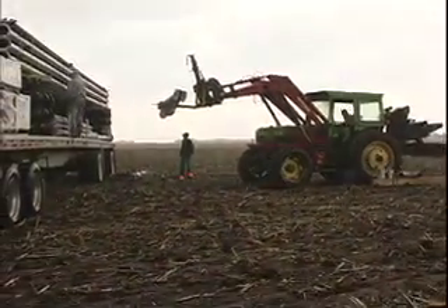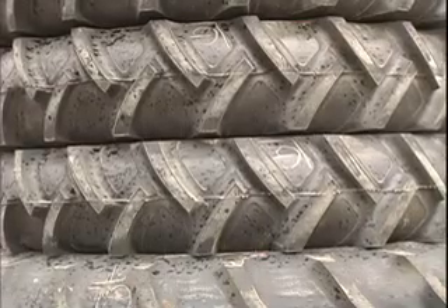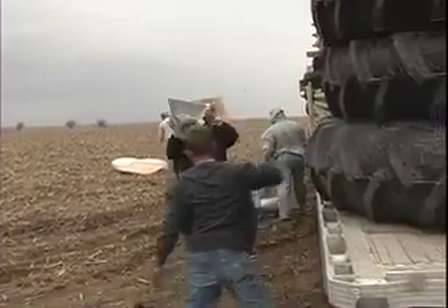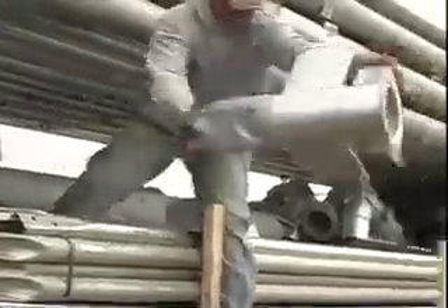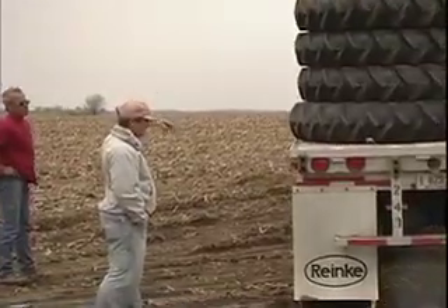We got to get all the stuff for the corner, which is on the main deck of the semi, off so we can get to the rest of it to unload. So we go out to the corner, throw everything off, and then come back up to the pivot point.